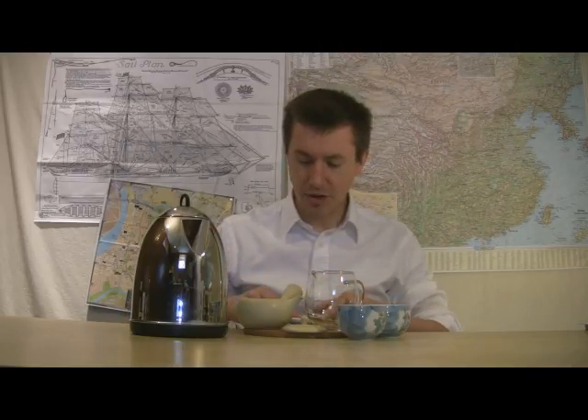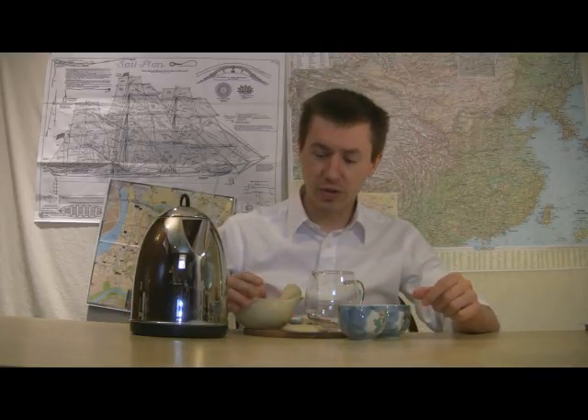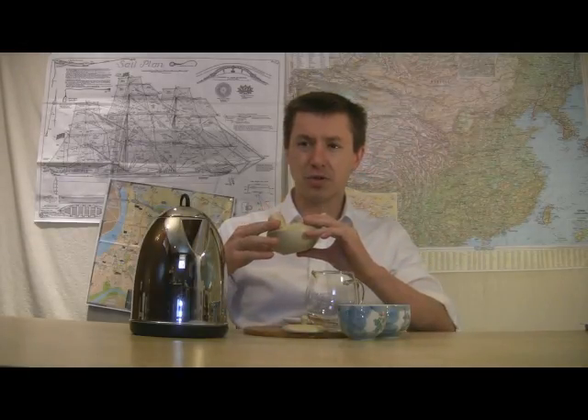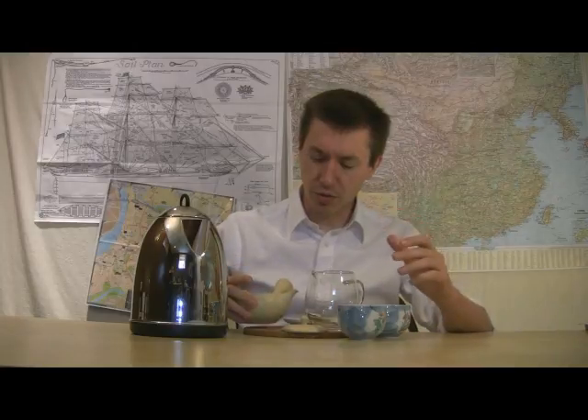You want to have your equipment laid out in front of you and your tea close by. Your Kyusu - this is a clay pot. This particular pot is just under one cup, between seven and eight ounces, about 200 milliliters.